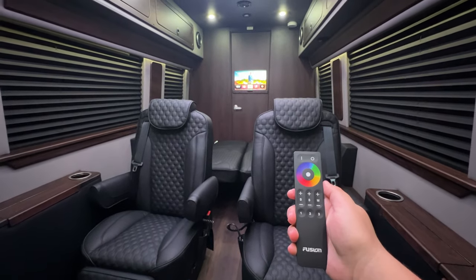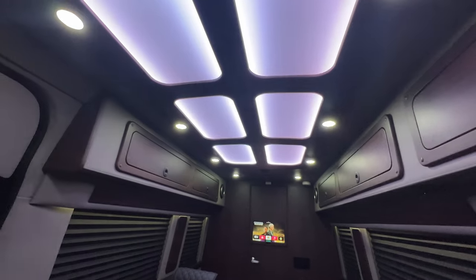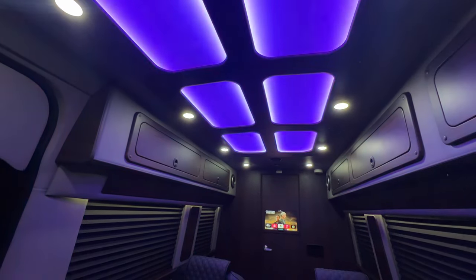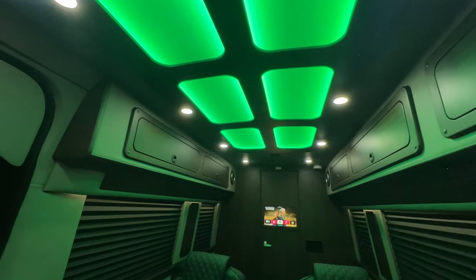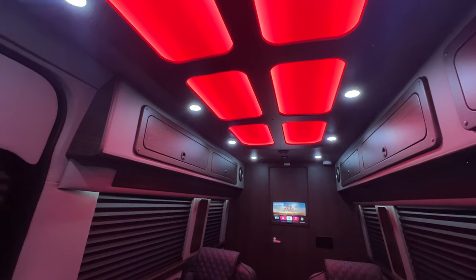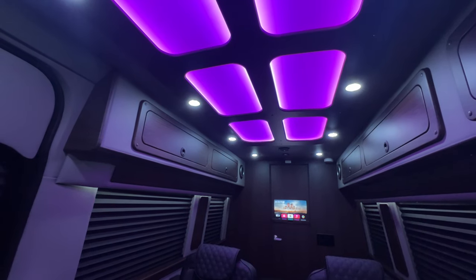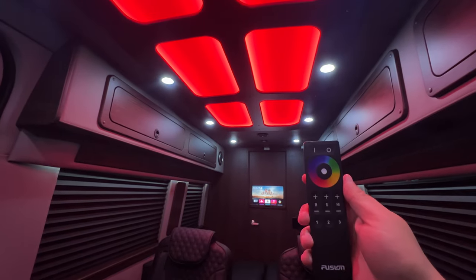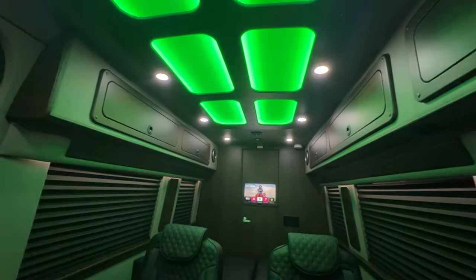We did put a color-changing ceiling in this one — does only change the Maybach area. Go orange, go blue, light blue, green, yellow, red, purple. You could make it change colors without the remote, even just touching it — kind of like a strobe. Pretty cool.